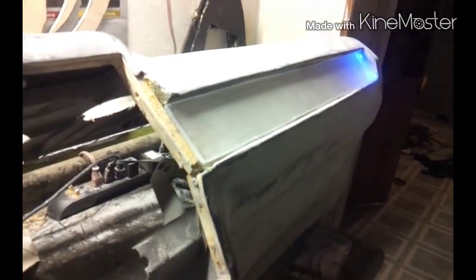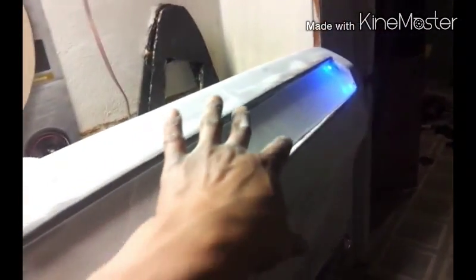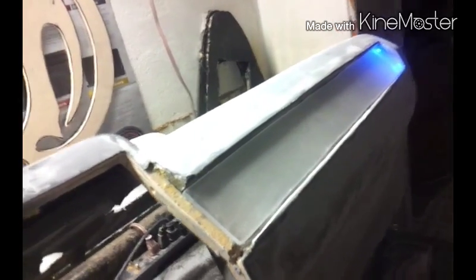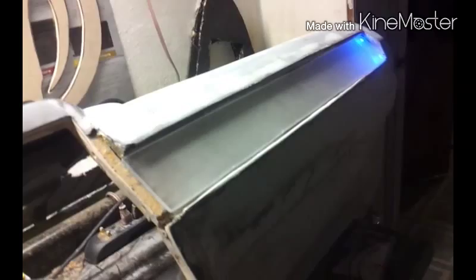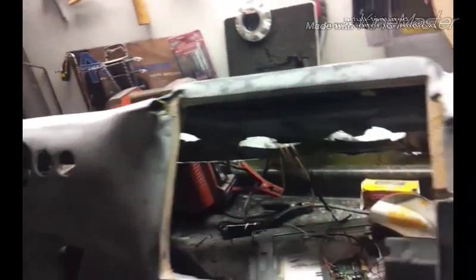Then I will give y'all a night vision of it. Now I'm wondering should I tint the glass — I might tint it. This is frost glass right here. I don't know, I might tint it. But like I said, I'm going to catch y'all on next and make sure this TV is fitting nice and good.